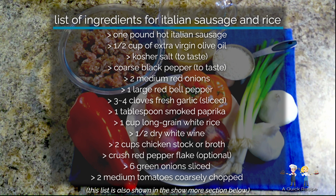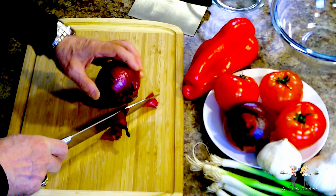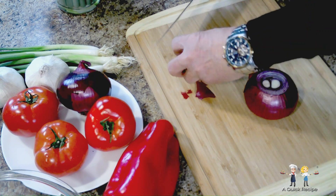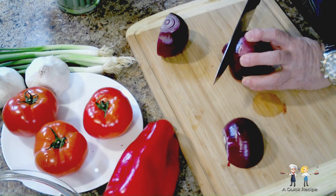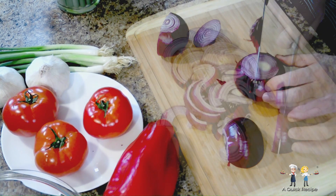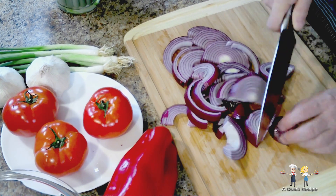Vince is going to prep the vegetables. First, we're going to cut our onions, and we're slicing them rather than dicing them — that will help them hold up to the high temp we'll be using. Red onions hold up to the heat a lot better, and we're going to be using high temp when cooking the sausage. Also, red onions are sweeter and more flavorful when cooked than other varieties, and add a lot visually to a recipe.